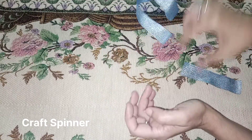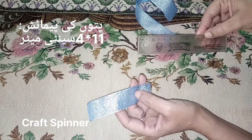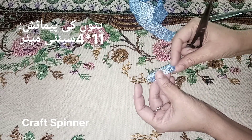Now we are going to make leaves, and I have already used these leaves on the bottle as well. The measurements are 11 by 4 centimeters — 11 cm is the length of the ribbon and 4 cm is the width.